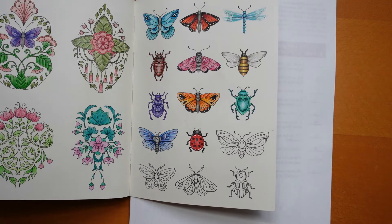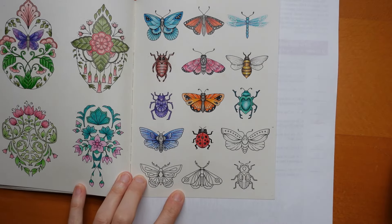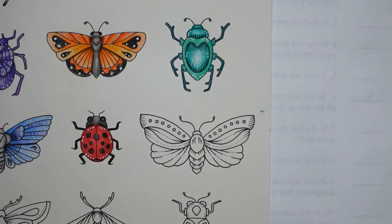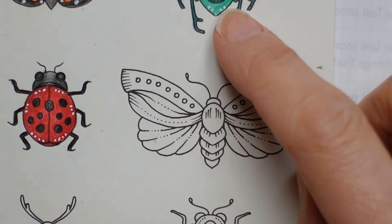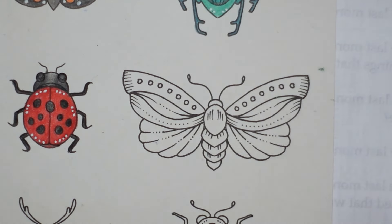Hi everyone, welcome to my next video in this butterflies and bugs page. We have another butterfly today, so let's go in closely and have a little look. I'm definitely not going to do a blue butterfly today — I've done two of those. I do want to do a green one, but we won't do this one because we've got all green beetles there. So maybe tomorrow's might be green, but not today.